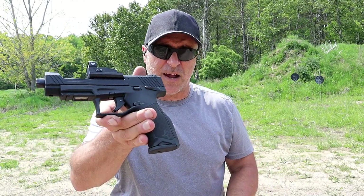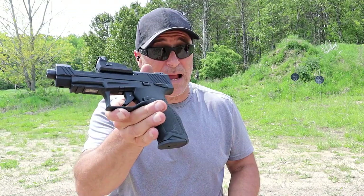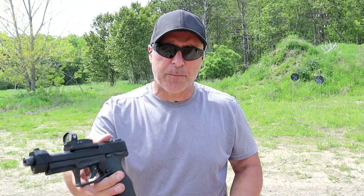People wanted the original Taurus TX-22. I don't have it anymore — I regret it. But I got the Competition, which is actually an upgraded model.